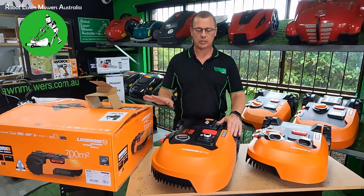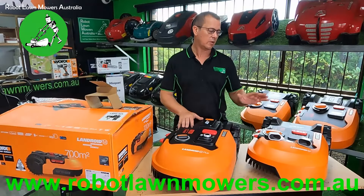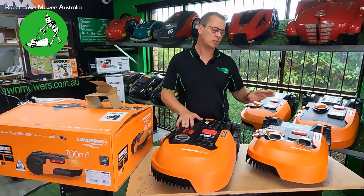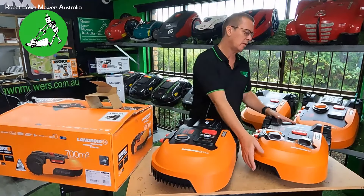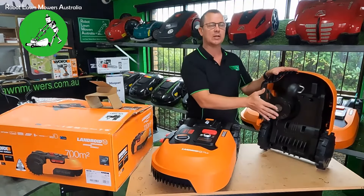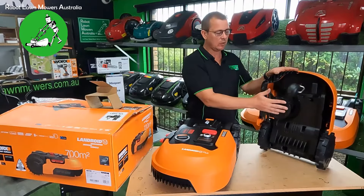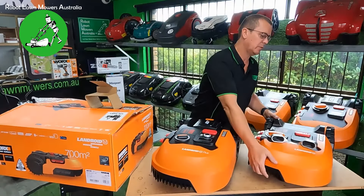The back wheels on these guys are identical — same wheels — and they've actually been changed from the European models for the Australian edition, so they have less tread and are bigger than what you'd get on the European models. The height adjustment has six stages versus five stages on the previous models, and it's very smooth. Looking underneath, you can see the cutting deck is significantly different.